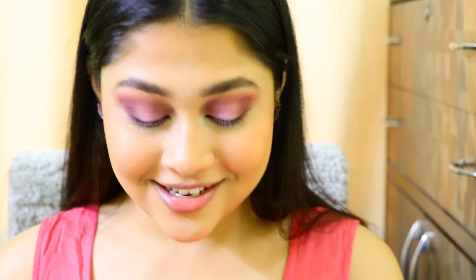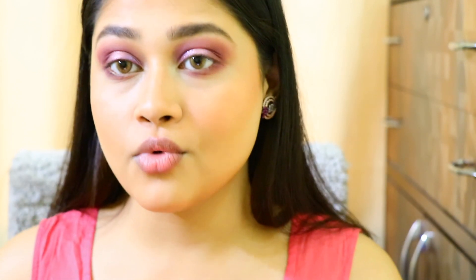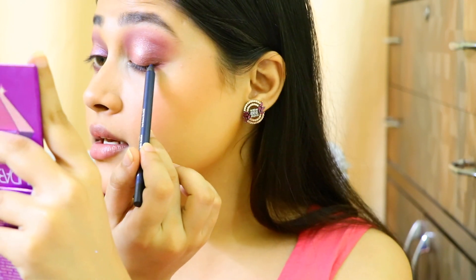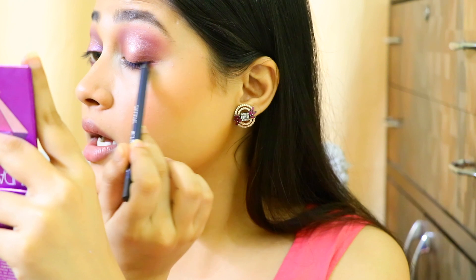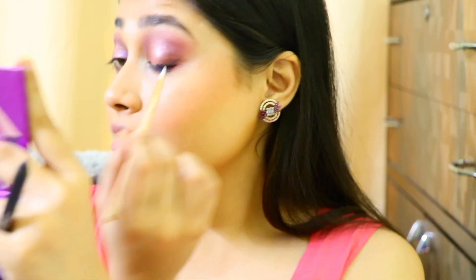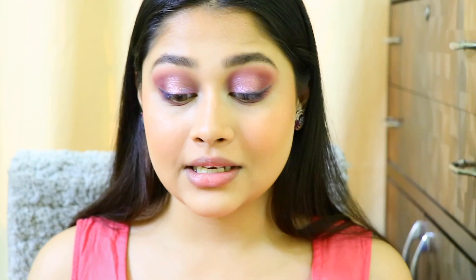Now it's time for an experiment! I'm going to take this Nykaa Glamour Eye Midnight Mage shade and smoke out my upper lash line a little bit — try and hope it turns out good. I think it is adding a very nice touch. What I'm doing is drawing a line close to my rear lash, flicking it a bit, then taking a random brush and just smudging it out. Really pretty — I really like how this turned out.